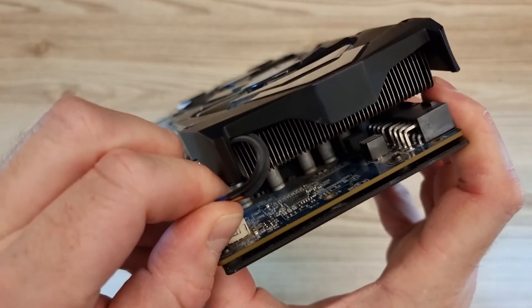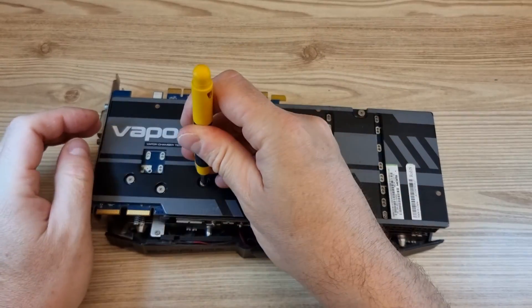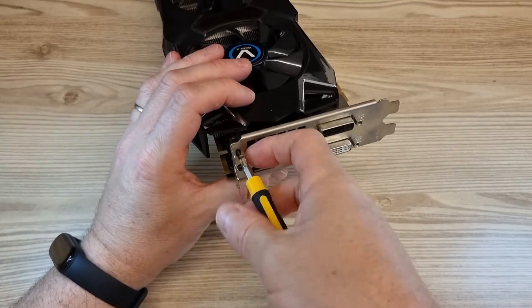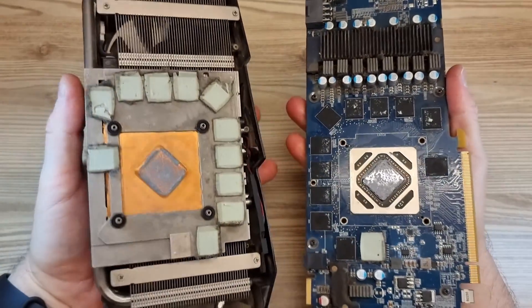Remove the fan's power plug. Unscrew the four screws on the back, then unscrew the two small screws on the back panel. Then separate the cooling unit from the main board.